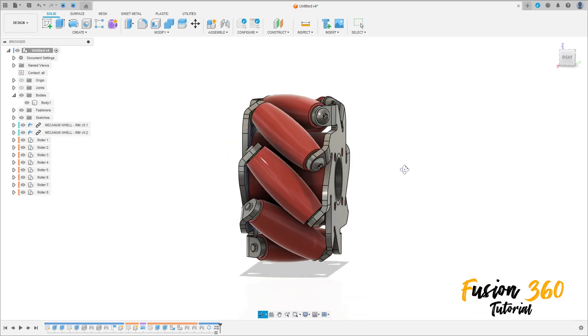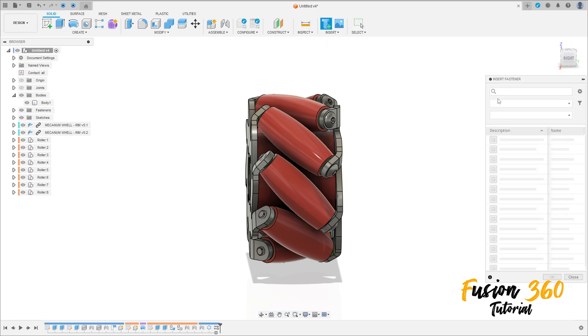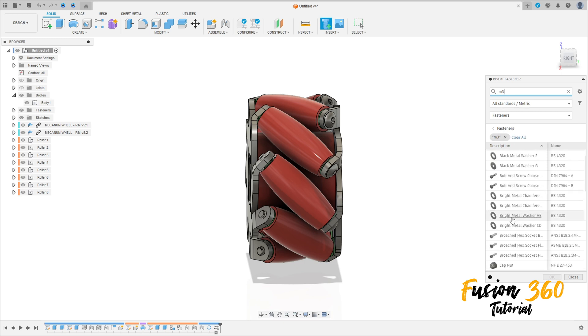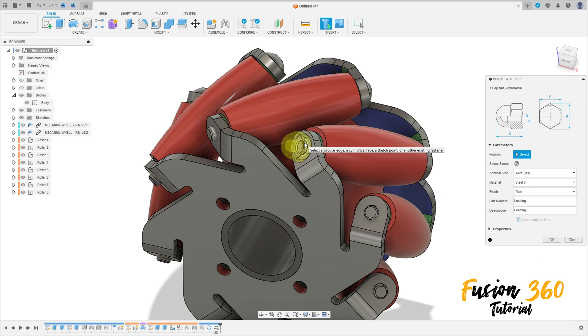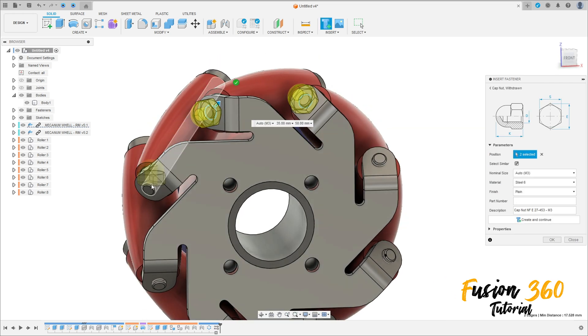Let's add some nuts here. Go to Insert Fastener again, search M3 — let's put this cap nut here. Press OK. It's just for training.